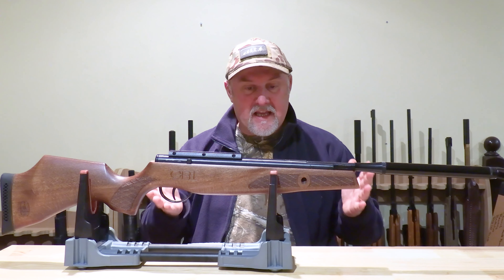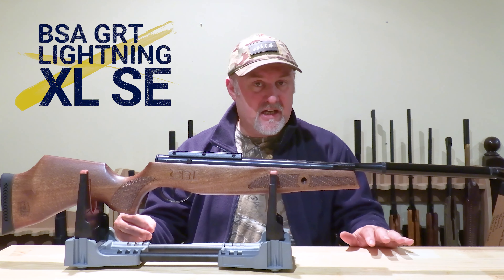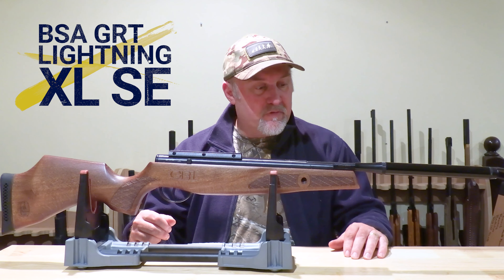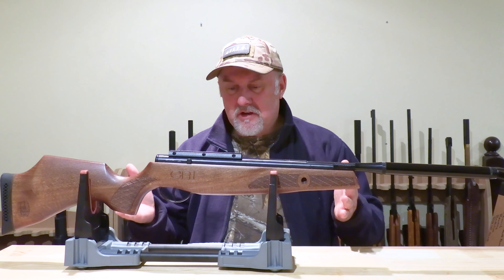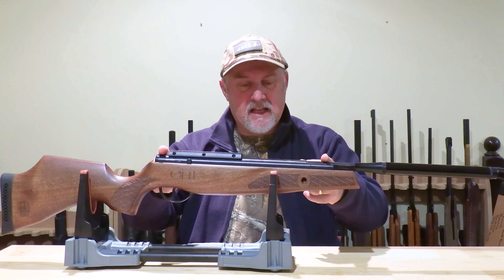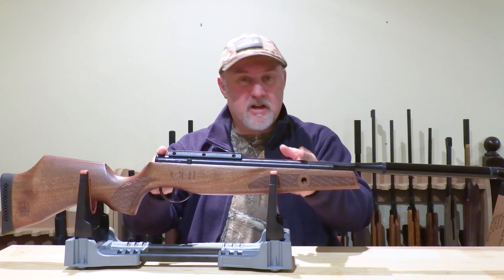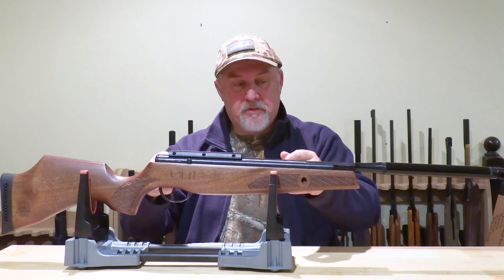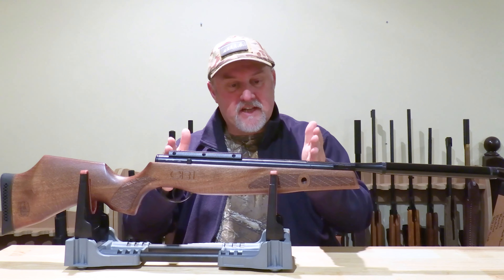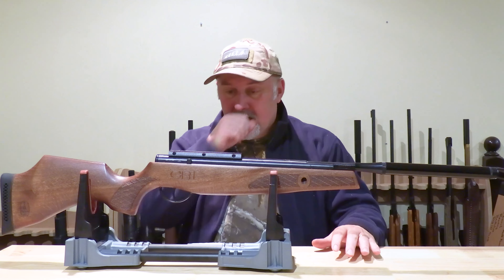Our review today is of another gas ram rifle — it is the BSA GRT Lightning XL SE. They also do a spring-powered version of this rifle, but this is the gas ram version. So instead of a mainspring, it has a contained chamber of gas — basically air — that when you cock the rifle is compressed, and then when you pull the trigger that air expands again and provides the energy to propel a pellet down the barrel.